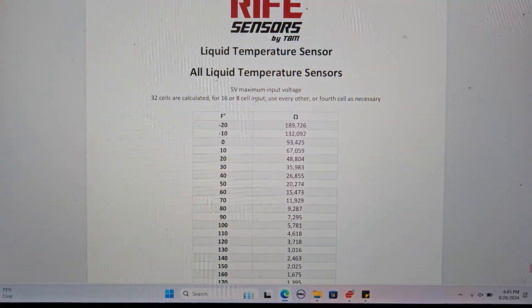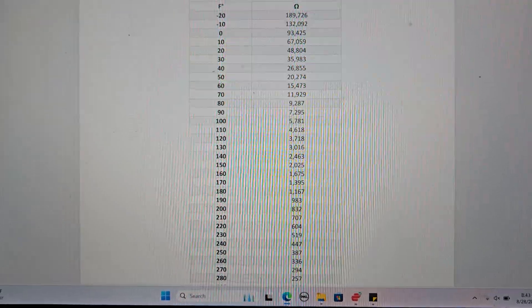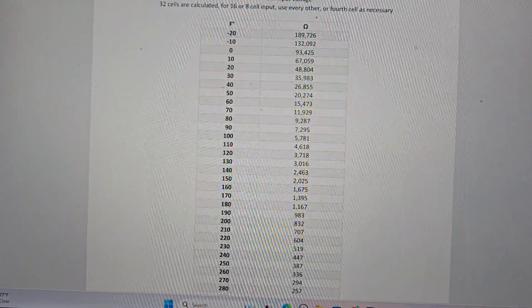This is a 32-cell table, but on both the Terminator X software and the Pro Dash it will use a 16-cell table. Instead of using all 32 cells, just use every other cell.